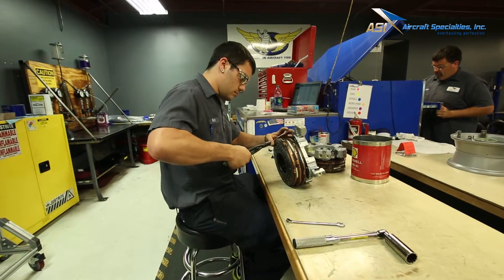By strictly adhering to the component maintenance manual, we go above and beyond the basic standards of the industry by ensuring our product is the best out there and the most safe as possible to be out in the field.